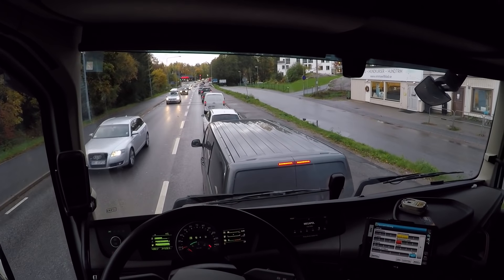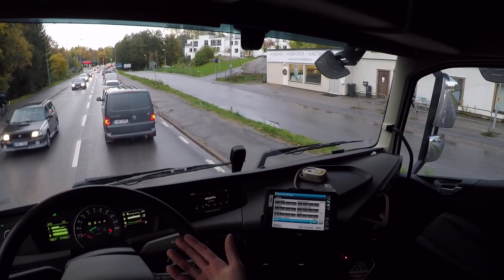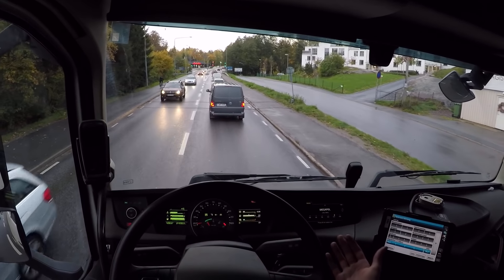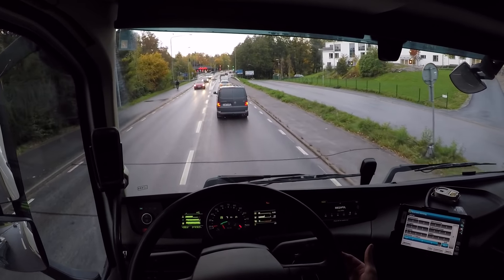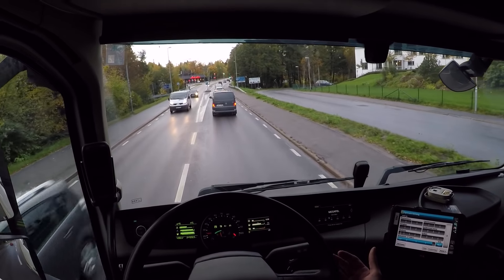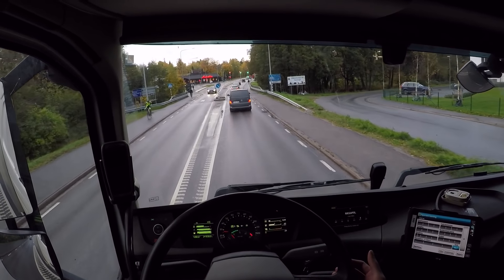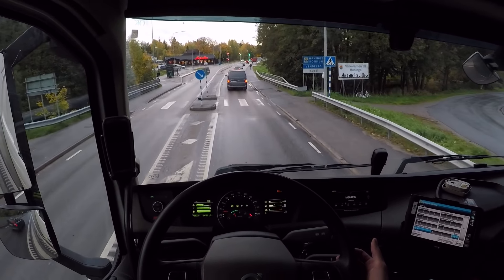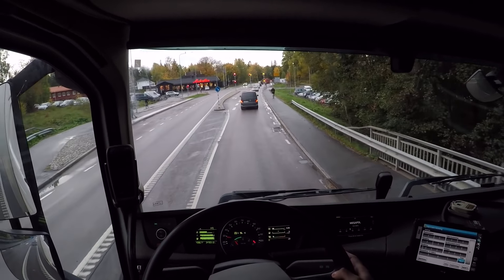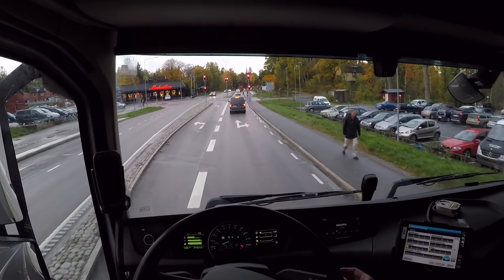As you can see right now, I'm having to use the regular brakes again because I didn't plan and keep a longer distance. Otherwise I could just use the engine brakes, which takes away all the wear on the regular brakes — so you don't get warm brake pads. It's also good for people's health and the environment, as it doesn't release brake pad material.